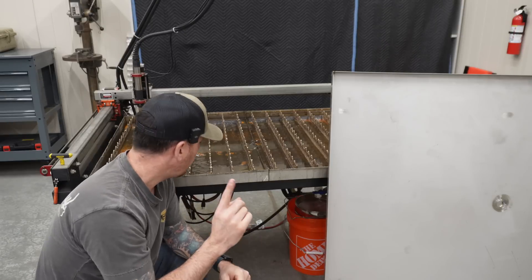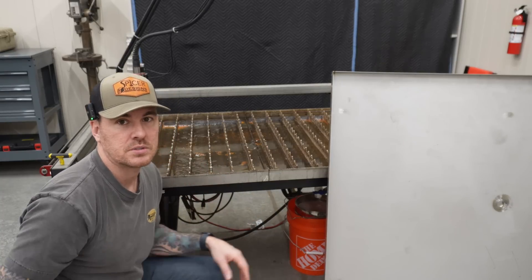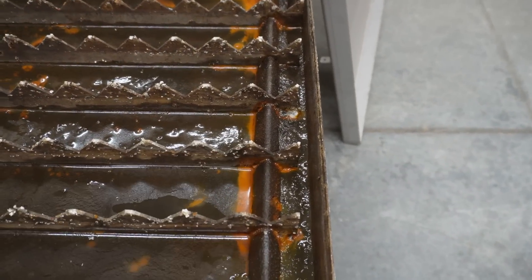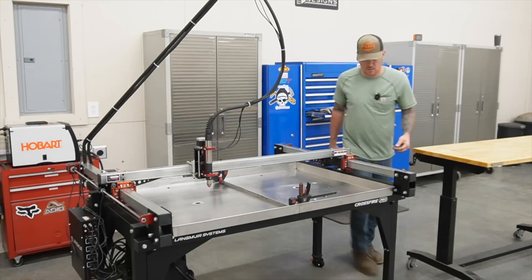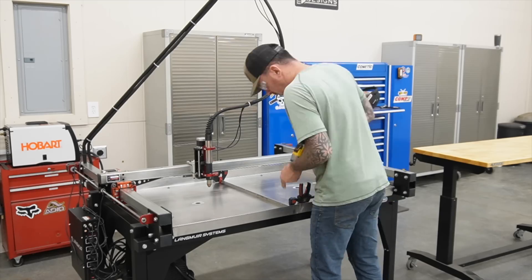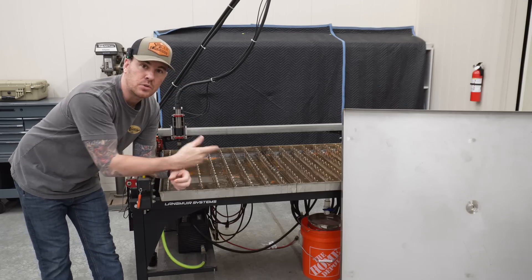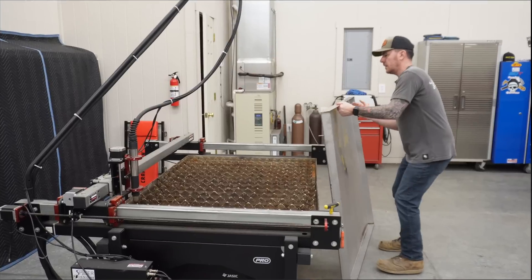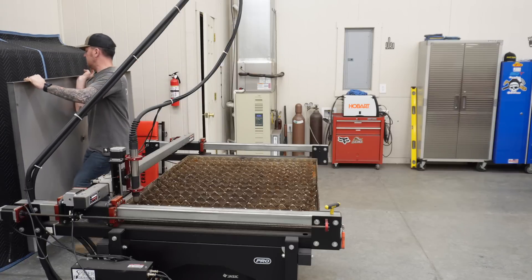I think it holds like 17 gallons of water — it does leak and it sucks. The other weird thing is the way it mounts: just underneath these slat holders there's a self-tapper with a rubber grommet, and you screw them down to the bottom of the table into that square tube. It could be leaking inside that square tube and you don't even know it.